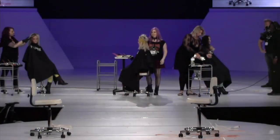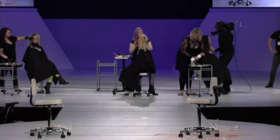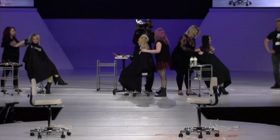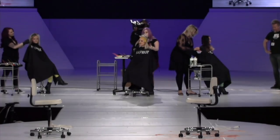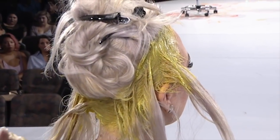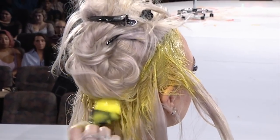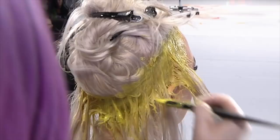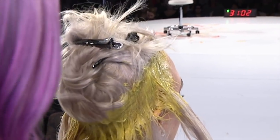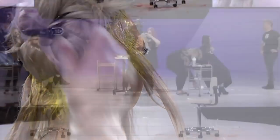Has everyone used Blonde AF yet? You can use it multi-purpose — you can use it for balayage, on the scalp, in foils. It's really great to have a bleach that's multi-purposeful so you don't have to worry about having nine different bleaches laying around.